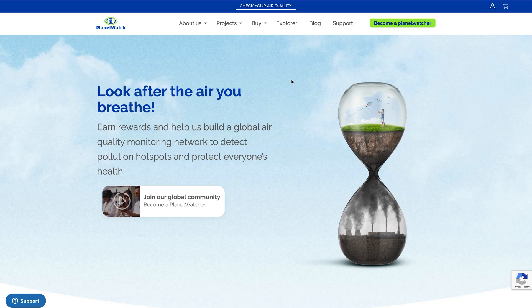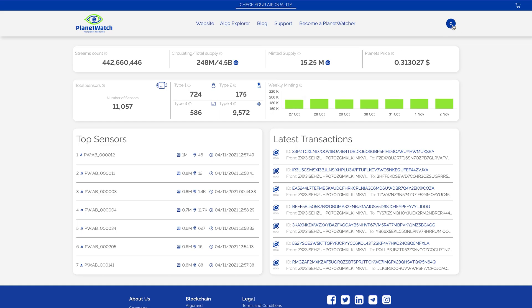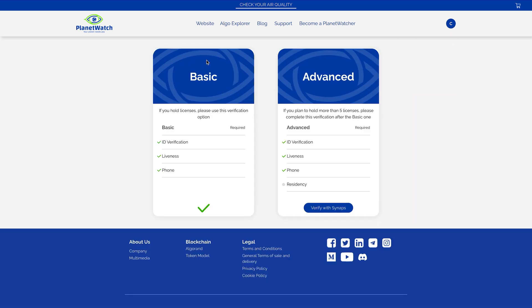We're almost ready to start the actual onboarding of the Aware Element. One last thing after buying the license is to complete KYC verification within PlanetWatch. Go to the PlanetWatch website, then to the PlanetWatch Explorer. In the top right, click your profile icon, go to My Verifications, and complete the basic verification. You don't need to complete the advanced verification unless you want to buy more than five licenses and operate more than five sensors.